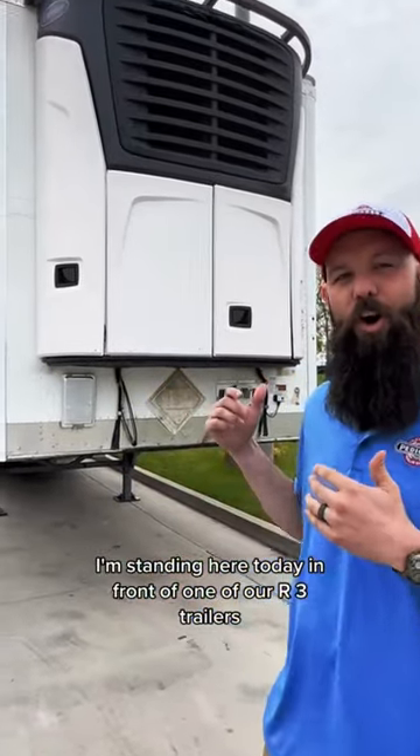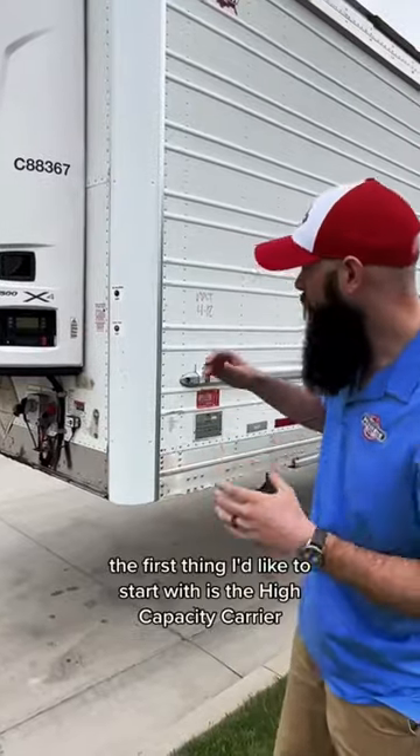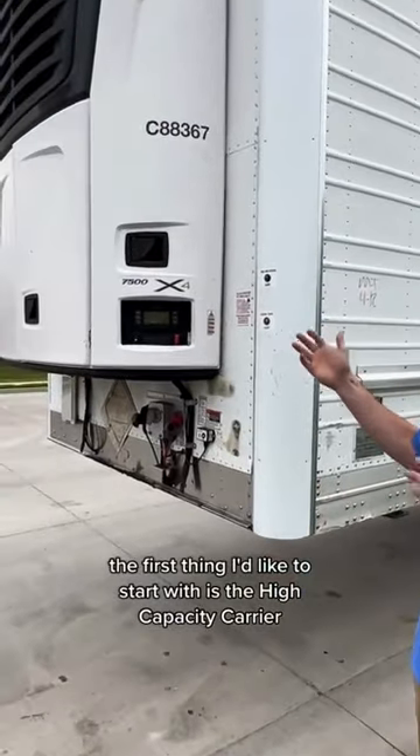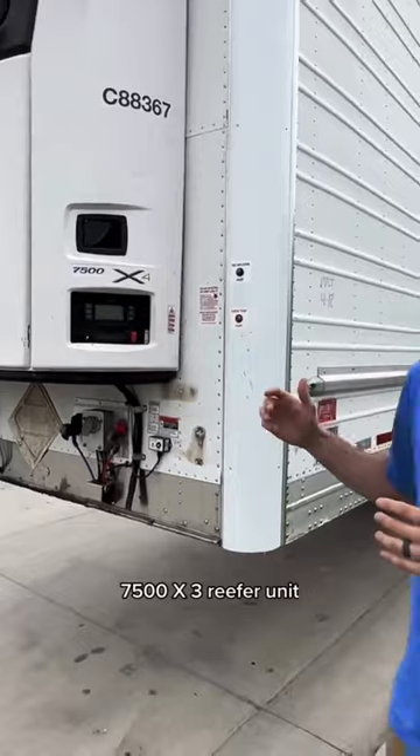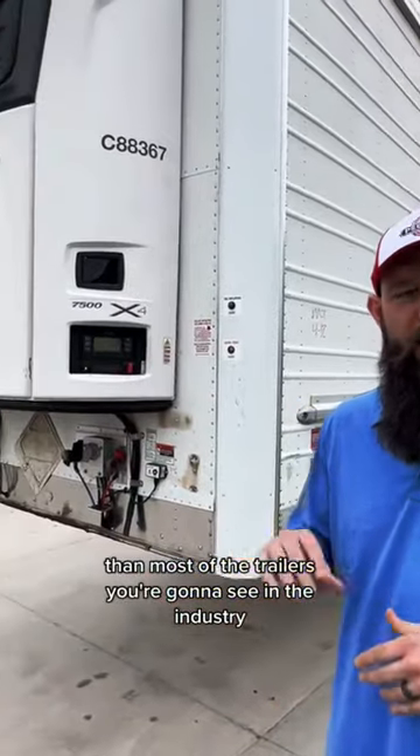I'm standing here today in front of one of our R3 trailers. We call these Road Rail Ready. The first thing I'd like to start with is the high capacity Carrier 7500 X4 Reefer unit. They have lower run hours than most of the trailers you're gonna see in the industry.